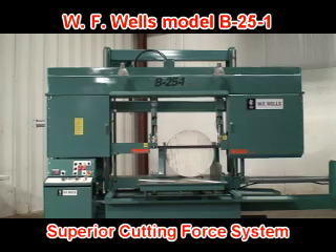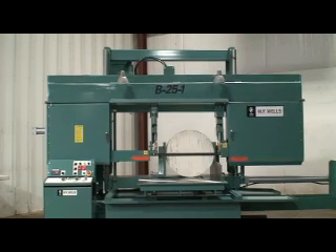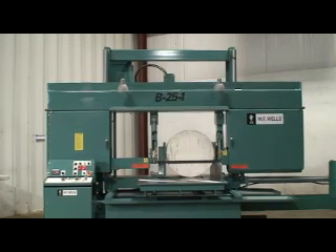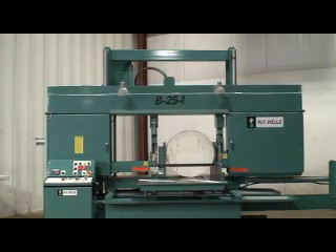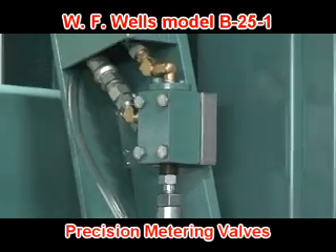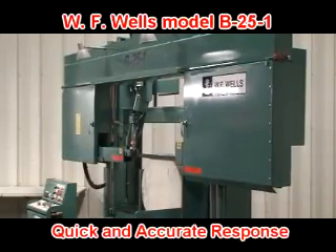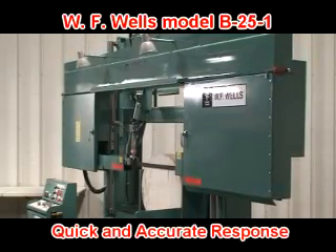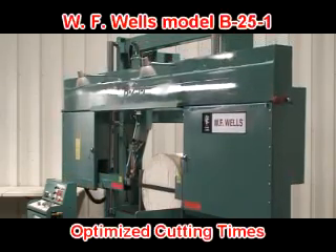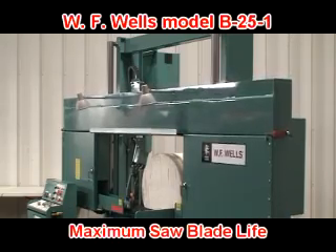What sets a WF Wells bandsaw apart from our competitors is our superior cutting force system. Other bandsaw manufacturers use the pressure differential in their cutting head hydraulic cylinder to control cutting force. This is far removed from the saw cut and includes many variables such as changing material cross sections, pressure sensors, fluid viscosities, and cylinder sticks. WF Wells cutting force is controlled between the blade guides by our precision metering valves while the material is being cut. The metering valves respond immediately and accurately to changing material cross sections such as rounds and structural shapes, ensuring proper cutting force throughout the entire cut. This cutting force method maximizes productivity by optimizing cutting times, reducing material waste, and maximizing saw blade life.